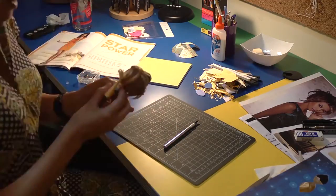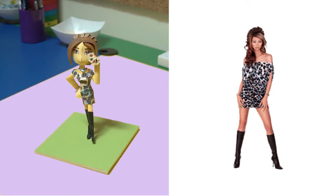Working on this Liz Lu paper girl paper doll was really fun. I would love to make another one.